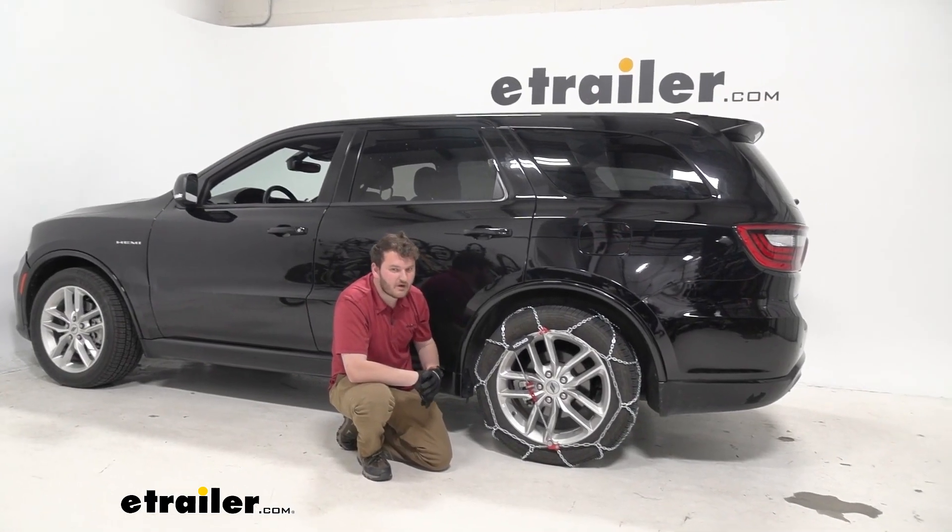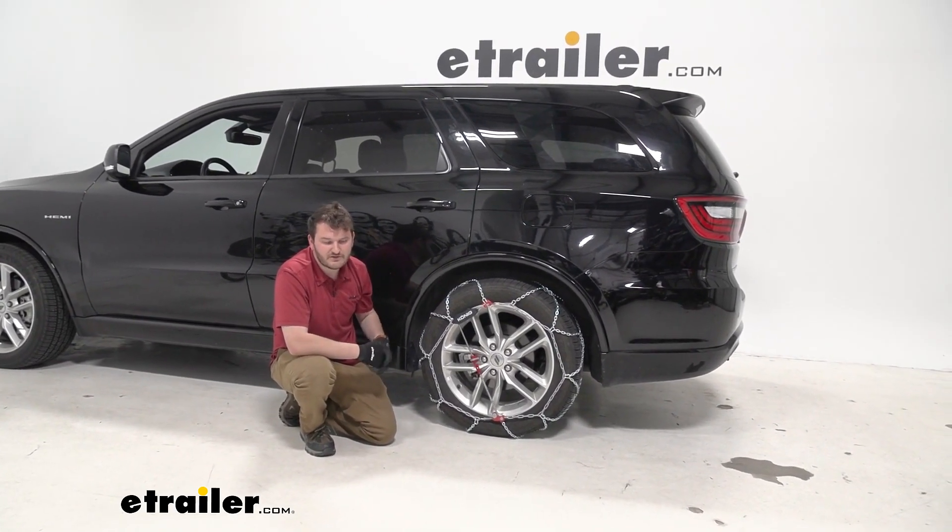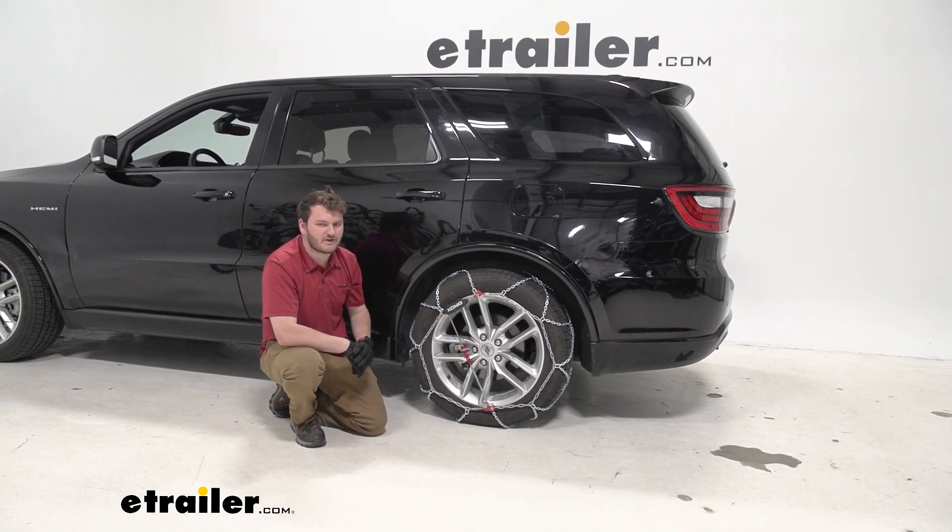Additionally, for this car specifically, we are installing them on the rear axle, so make sure you go ahead and check your user's manual to see which axle they recommend installing your tire chains on.